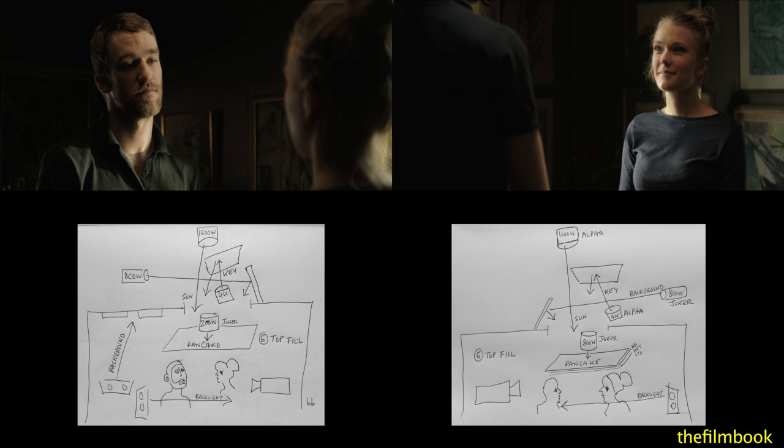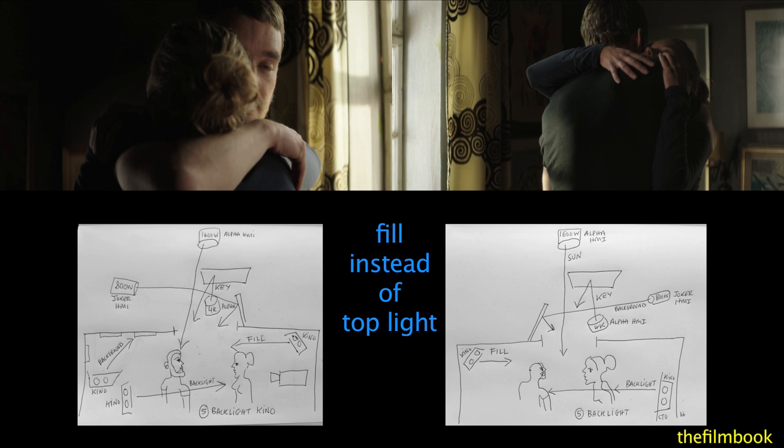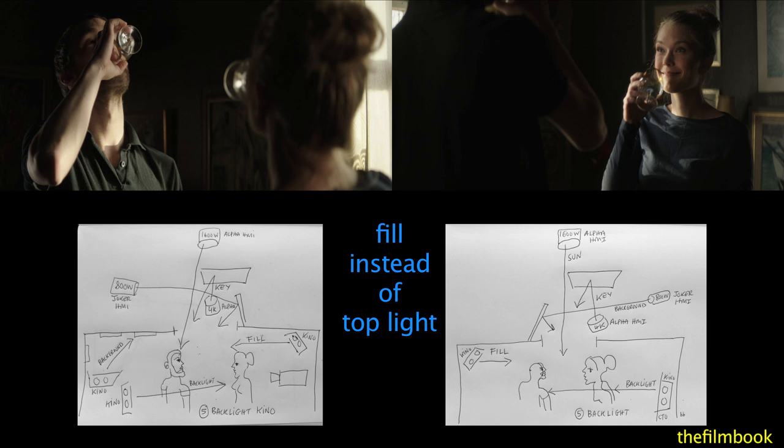Now let's go backwards through the variations. Going back to Variation 5 with fill instead of top light, which Eric finds more flattering to the actors.